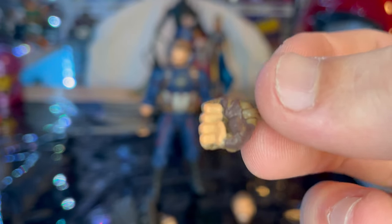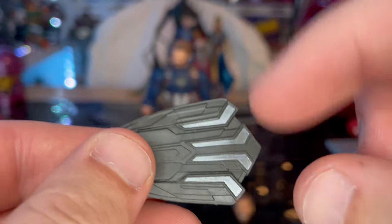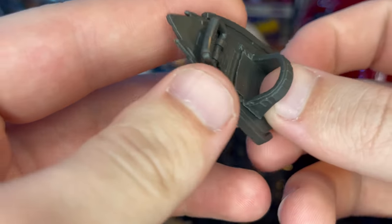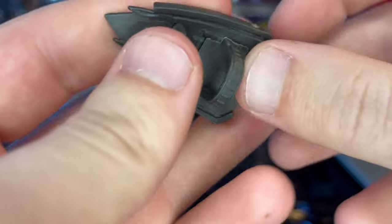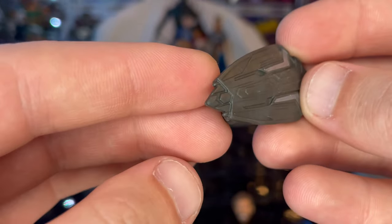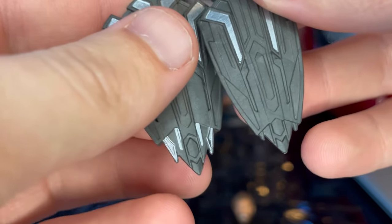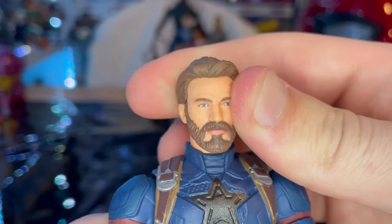We get the Wakandan shields — one when it's open, more like a shield, with a nice silver finish and handles for Captain America that kind of articulate. I'd recommend being careful because they could easily snap off. You put his forearm through that handle. The other shield is in the closed position, which is pretty cool. I do wish they painted the sharp parts silver like they did with one section — that throws me off a little bit. But they're pretty cool overall, and that's all the accessories.